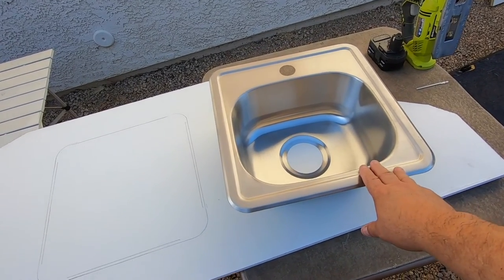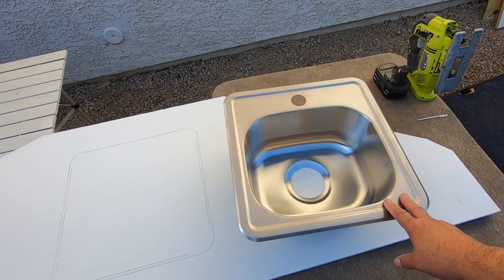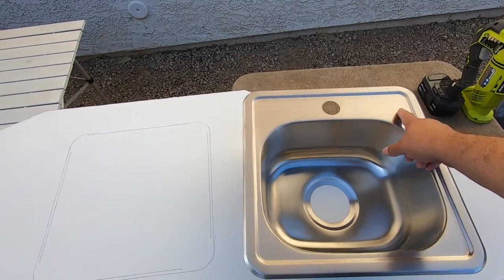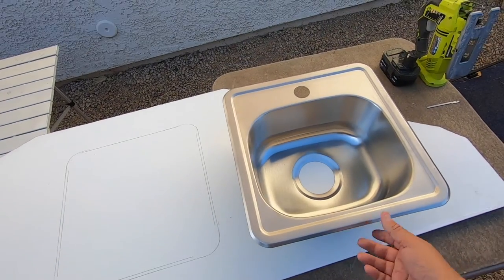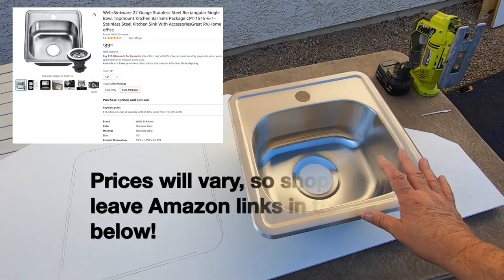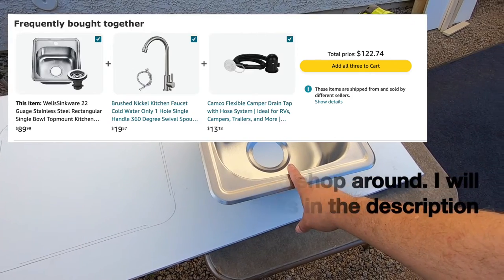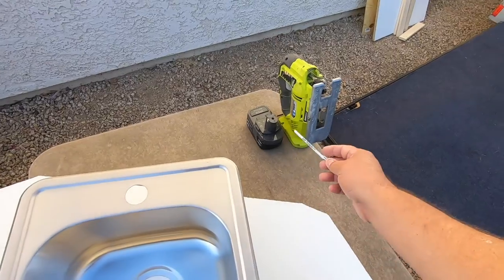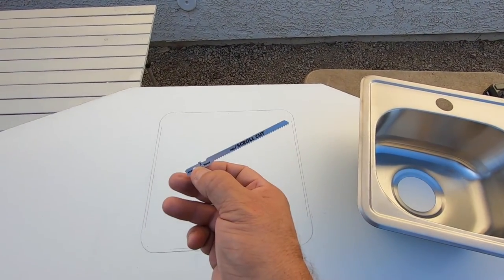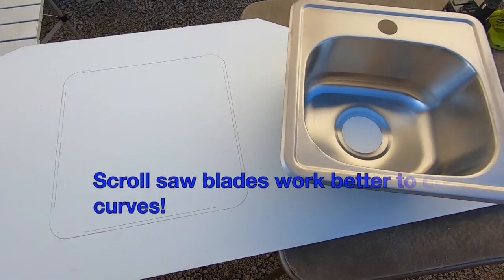I'm going to be installing my sink today in the countertop. This is a 15 by 15 bar sink I got on Amazon with one hole for the faucet — no other holes, but that's what I wanted. You can get just a sink or get the sink with all the parts included for around $79, which includes everything you need to hook up the drain to your gray water tank. I'm going to use my jigsaw with a scroll saw blade so I can cut around the corners nicely.